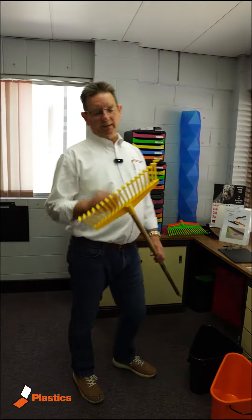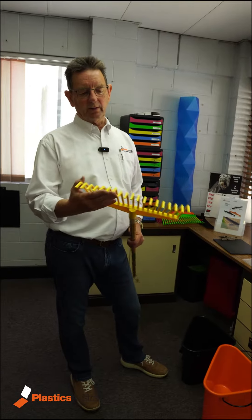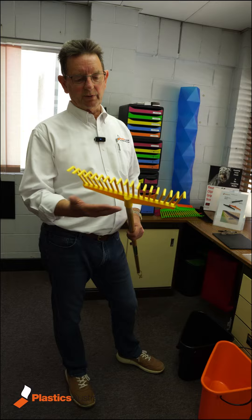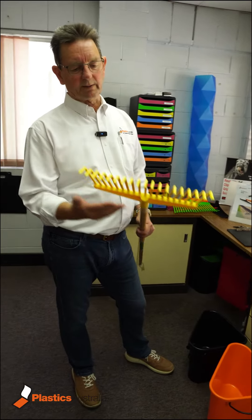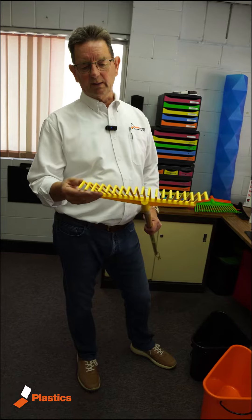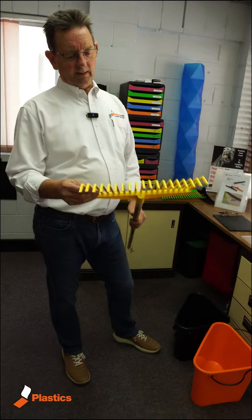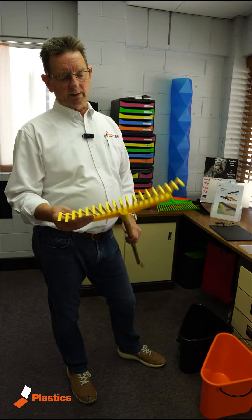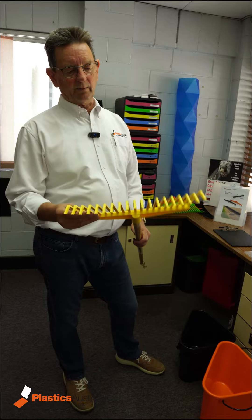The benefit of the plastic one compared to a metal one, especially when you're using it on different surfaces, is that this will give and won't scratch the surface or won't dig up the grass. It moves over the surface and gives when it hits an object. So a great way to deal with leaves and things in the garden, a little bit gentler than a metal rake.